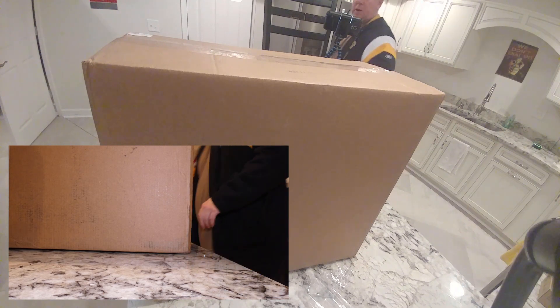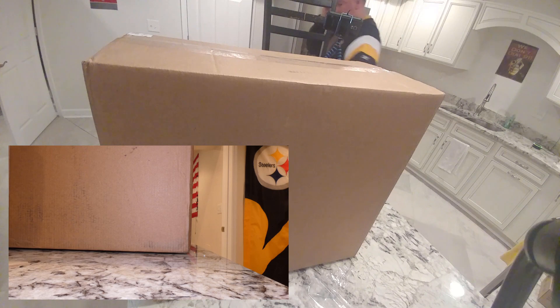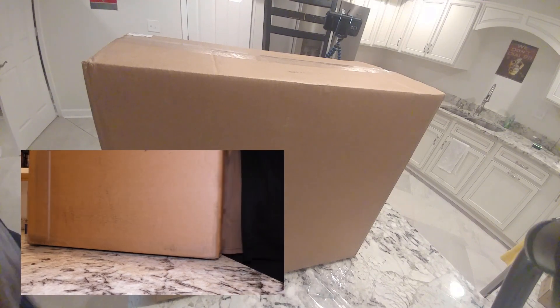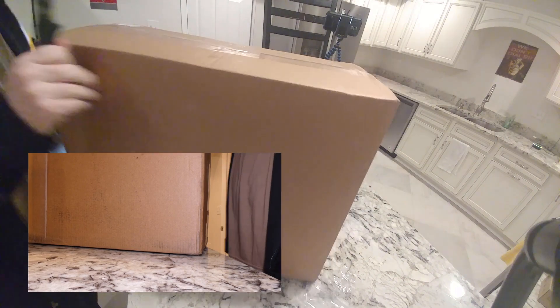YouTubers, we got another unboxing video for y'all. This should be an Acer computer — i5-8400, four gigs of RAM, one terabyte hard drive.